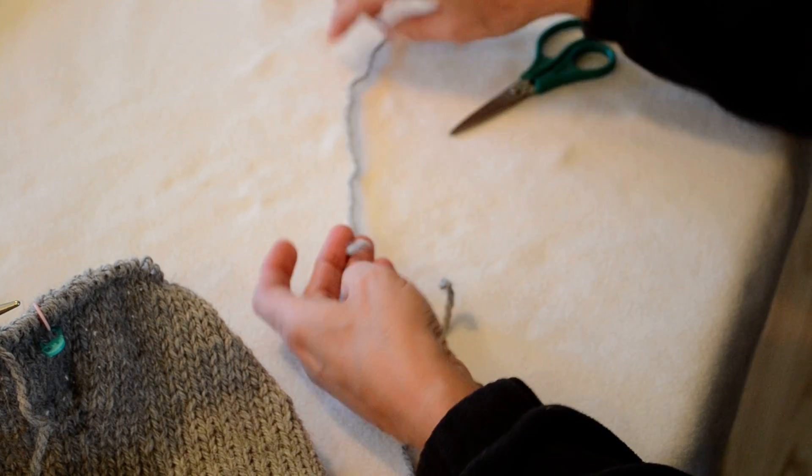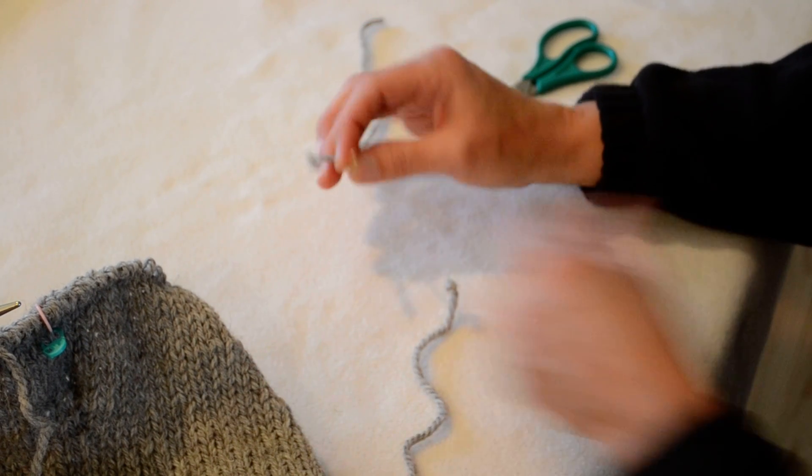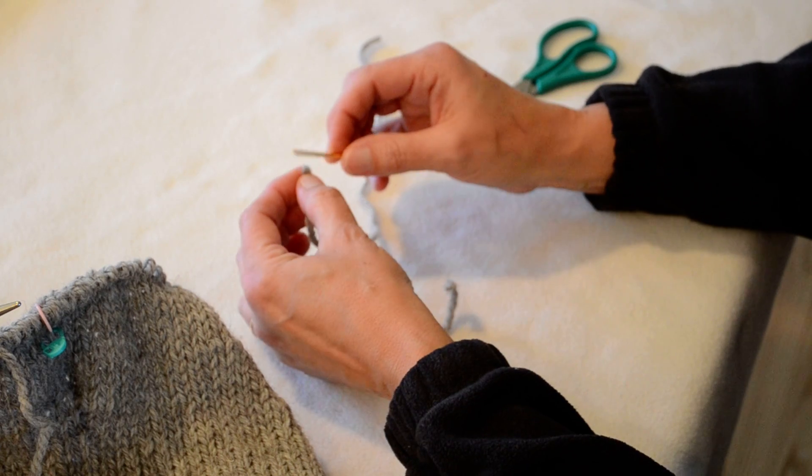So what you're going to do is — let's say this is my current yarn that I'm knitting with and I want to join in a new ball to keep working.